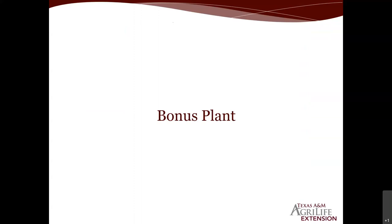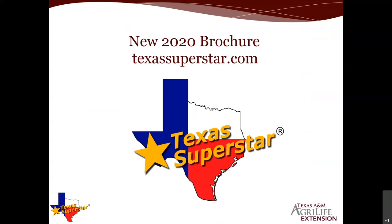We always conclude with a bonus, and today we're sharing the new 2020 Texas Superstar Plant Program brochure — hot off the press; the last publication was in 2016. This was put together by Texas A&M AgriLife Extension, Research, the Texas Department of Agriculture, and the Texas Nursery and Landscape Association. It's archived at TexasSuperstar.com. There are 96 plants listed — most perennials, a few trees, some fruit, and a handful of vegetables including tomatoes.